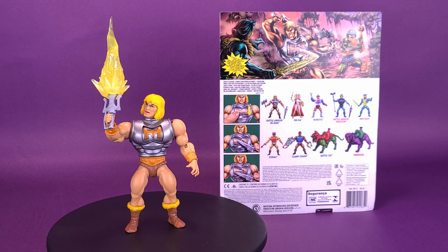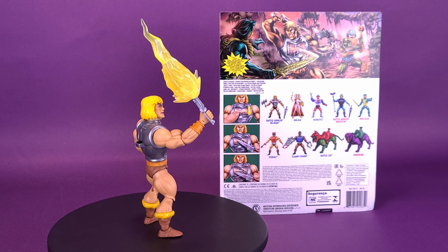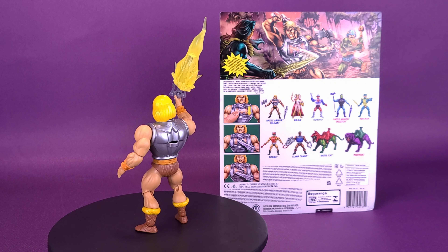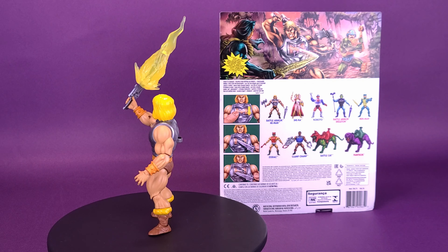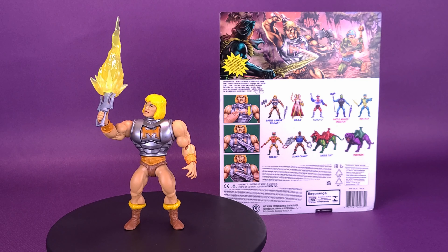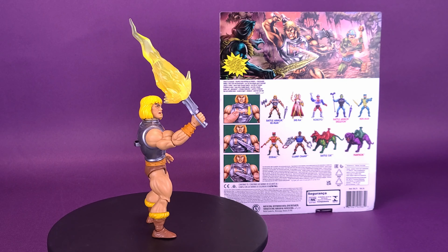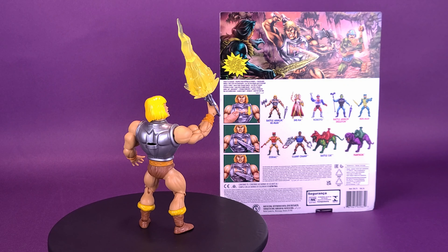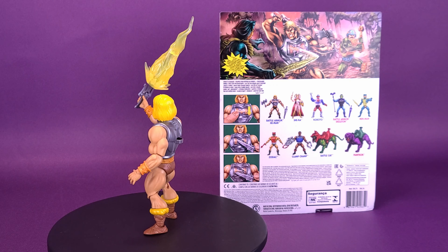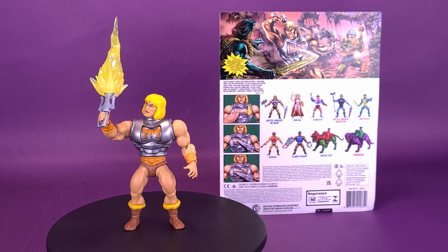One of the other accessories that comes with Battle Armor He-Man is the energy effect you can add to the end of the sword — you're not even really adding it to the end, it literally just engulfs the entire blade. I get the fact that they were trying to throw something into the figure to warrant its Deluxe release, but I find it's a little too big, bulky, and adds a lot of unnecessary weight, especially when he's trying to hold the sword up into the sky. It's a little too obnoxious.